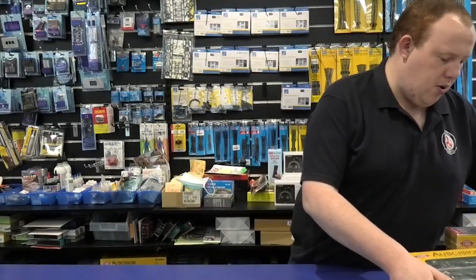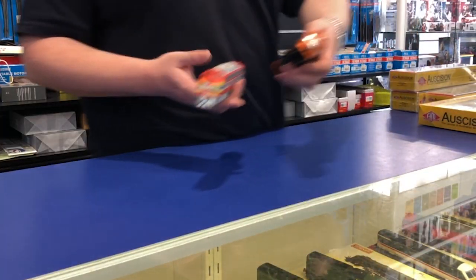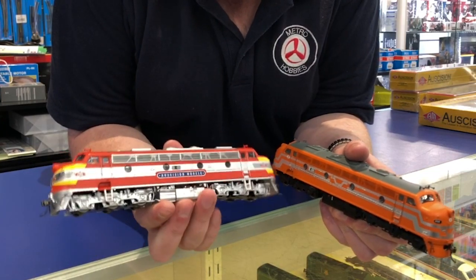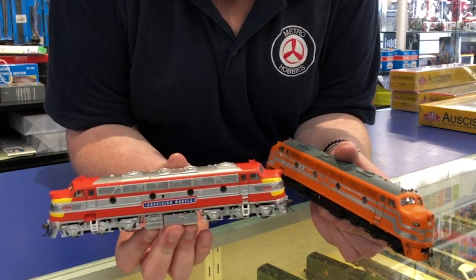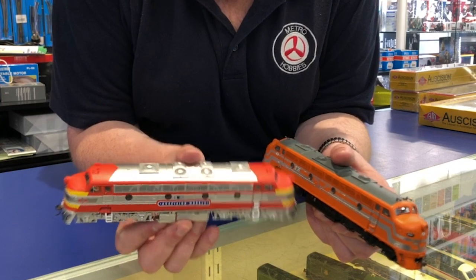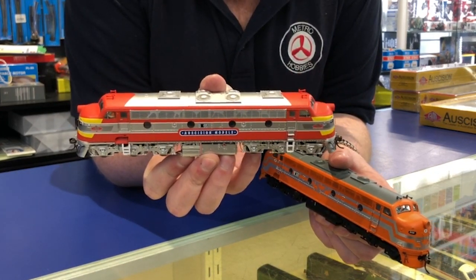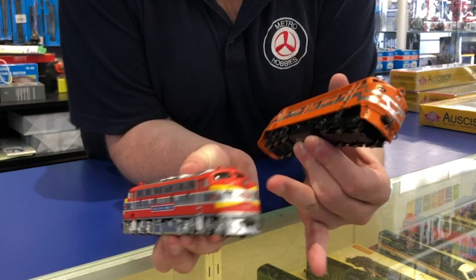We also got in the brand new Ocission B classes. We've got B65 in the Ocission Models livery, representing the early 2000s. It's a beautiful livery — love the fact that it's got the streamliner style.